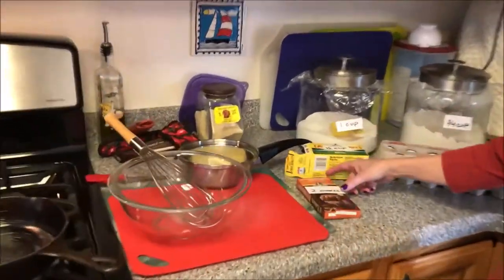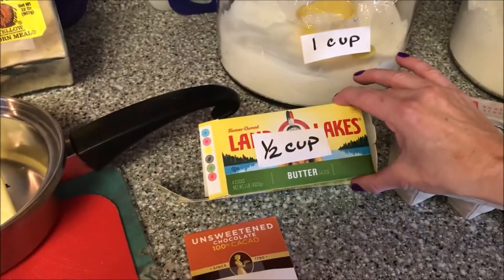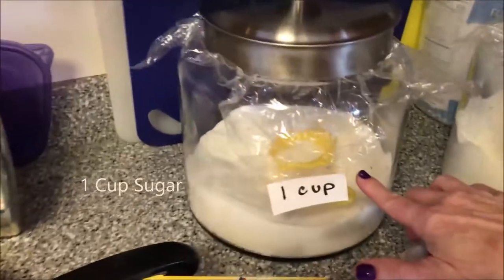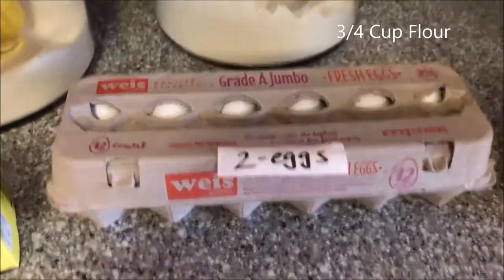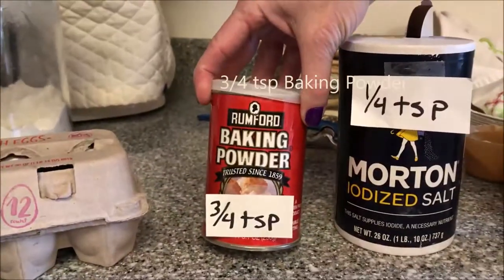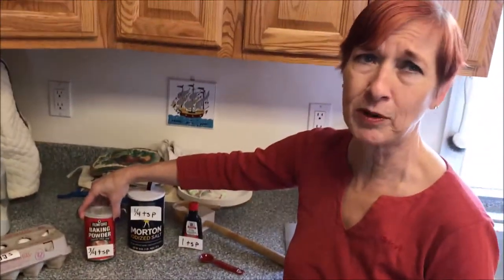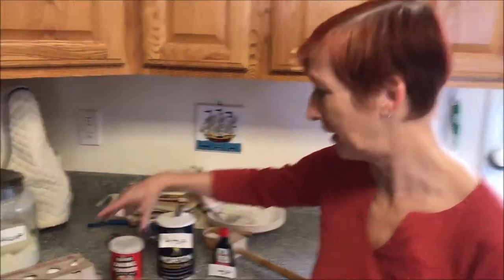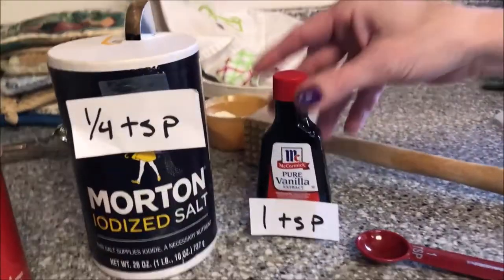The ingredients are pretty simple. You need two ounces of unsweetened chocolate, a half a cup of butter, a cup of sugar, two eggs, three-quarters cup flour, three-quarters teaspoon baking powder — and make sure your baking powder is fresh; if you don't remember when you last bought it, it might be time to buy another can — a quarter teaspoon of salt, and a teaspoon of vanilla.